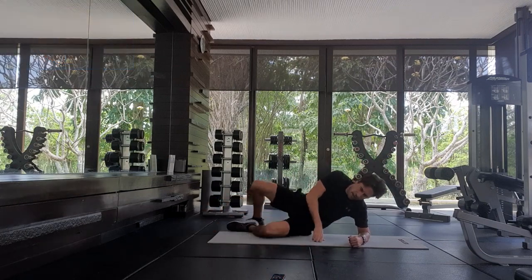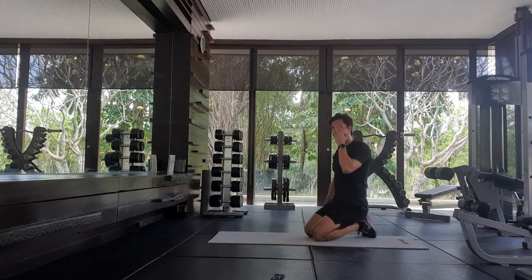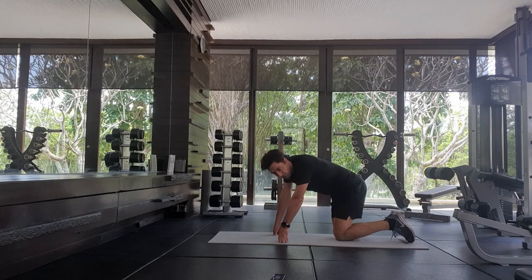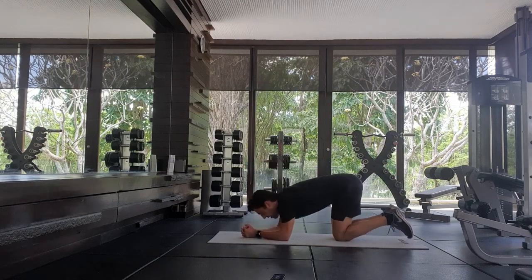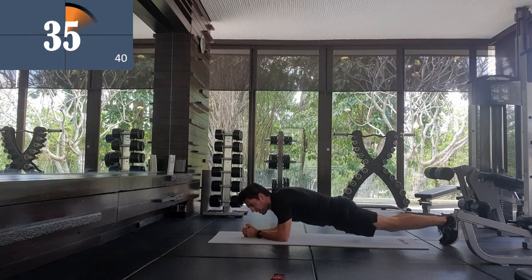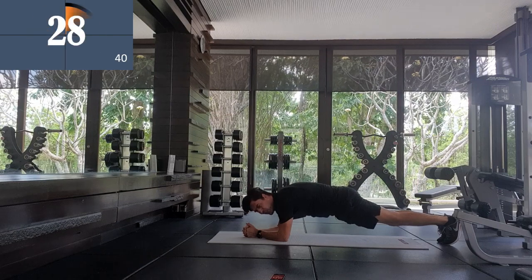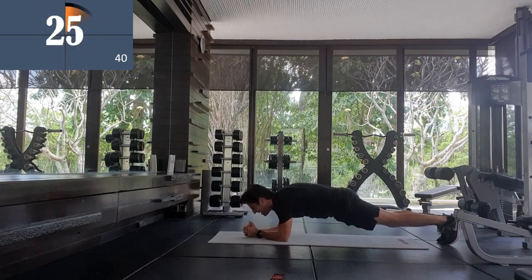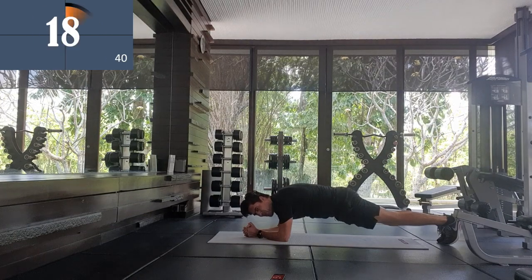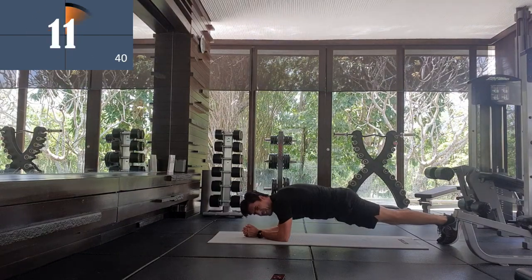Well done. Number five already — see, you fly through this. We're just going to do a normal plank on your elbows. Hold the position, 40 seconds. In five, four, three, two, one. The idea is you don't want to drop your hips, you don't want to lift them up too high, but you also want to engage all of your body — squeeze your glutes, squeeze your abs, squeeze your arms.